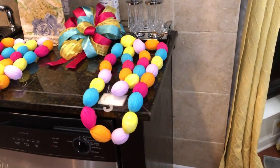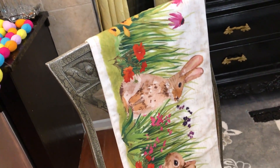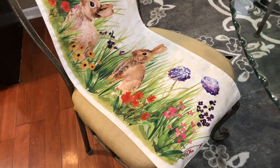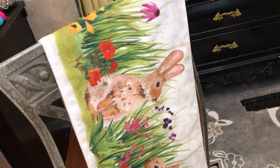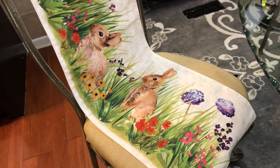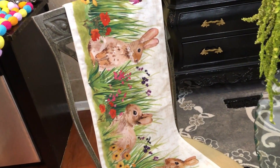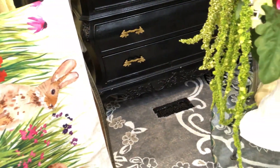Next we're going to move right on over here — I have it laying across this chair because I didn't have anywhere else to put it for the video. Look at this beautiful spring runner that I found. I got it at a thrift store and I think I paid too much — this thing was $21 and you can get a brand new one for that. But what I liked about it was the scenery, the bunnies, and the colors — they are so vivid and bright. That's what made me go ahead and purchase it. I'm not sure what I'm going to do with it yet, but when I see things that I like I'll go ahead and get them, and I'll definitely find a use for it.